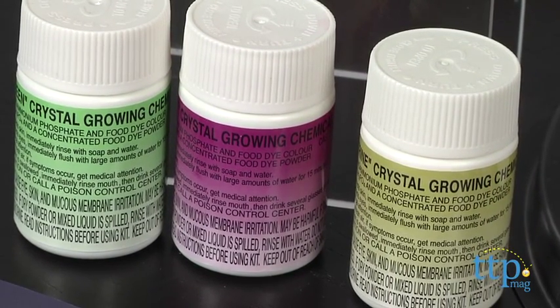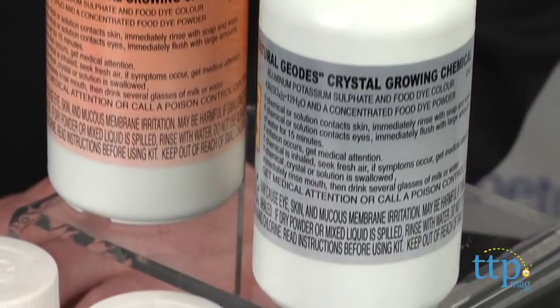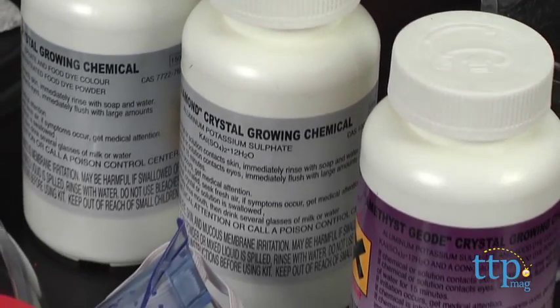Essentially, you're going to create a solution using some of the various salts. You heat them up on top of the stove, pour them out, and let the crystals form as the water in the solution evaporates.